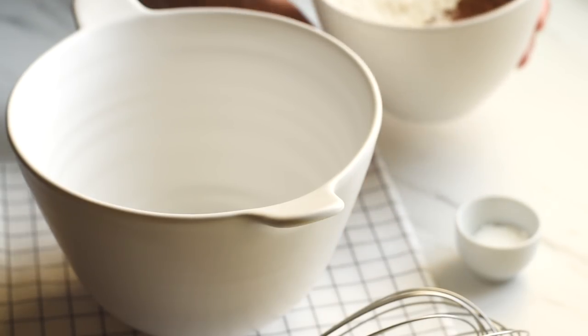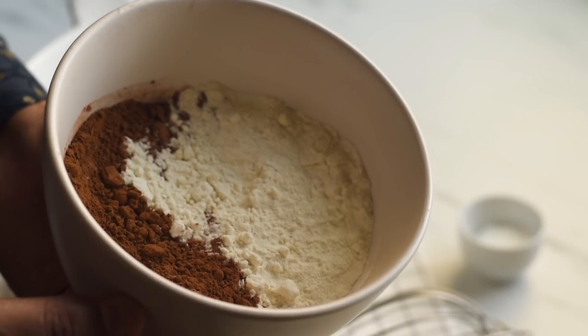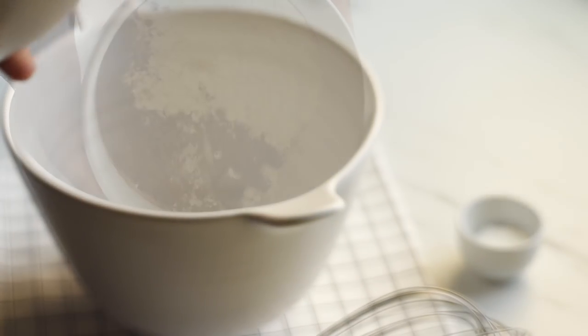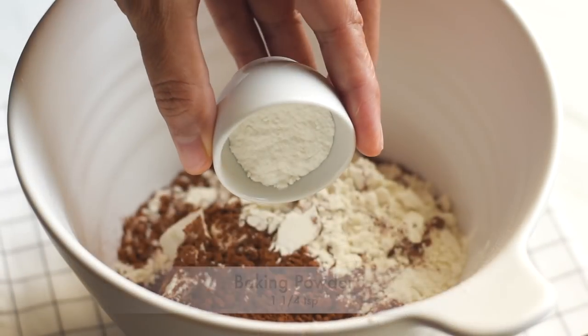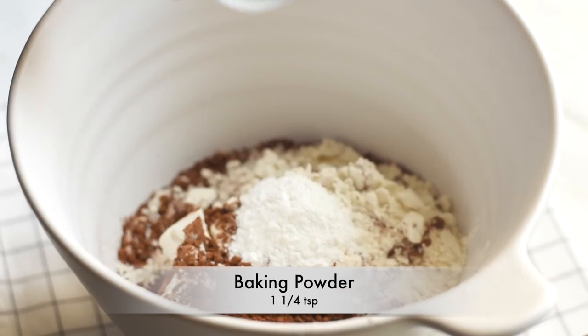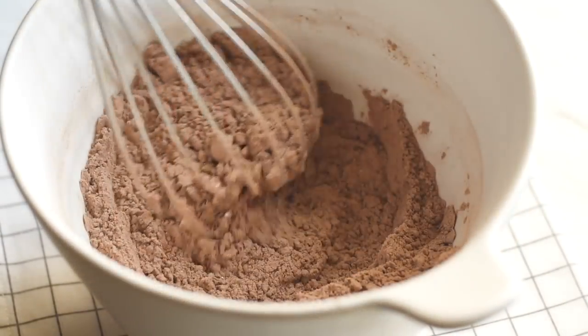As the first step to make our cake batter, let's whisk together all of the powdered ingredients. Add into a bowl some flour, cocoa powder, and baking powder, and whisk them together so that the baking powder gets evenly distributed in the flour.